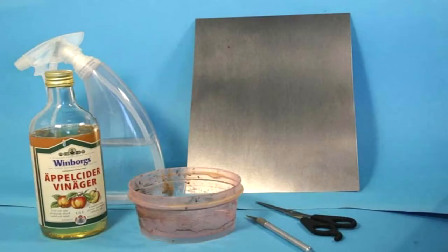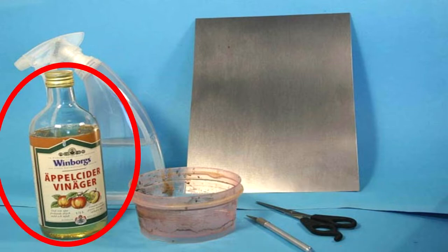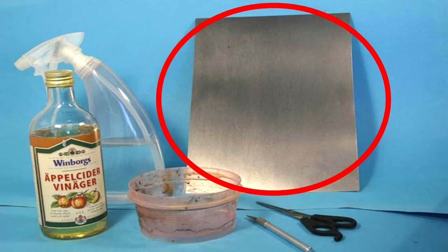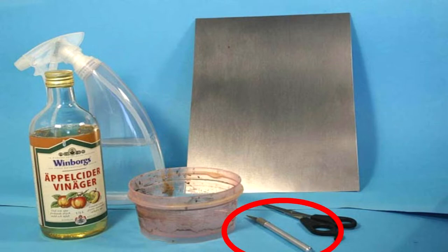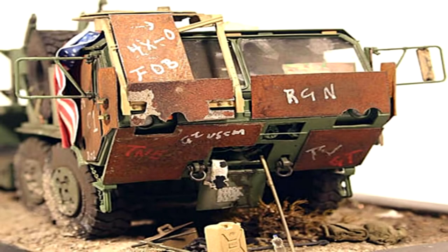Items I used to get the job done: any old pair of scissors, apple cider vinegar, one to three millimeter thick non-rust-free metal plate. Remember, the thicker the plate, the more difficult it will be to cut with normal scissors. A sharp blade or knife, only if needed. A small bowl that will fit the pieces needed for the required project. A spray bottle with water. I'm sure there are many ways of achieving this effect, but this is my own.